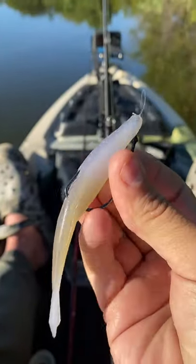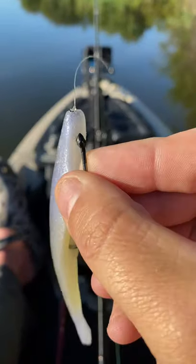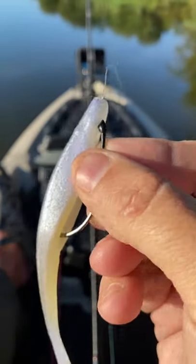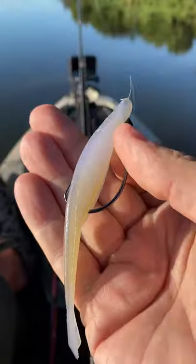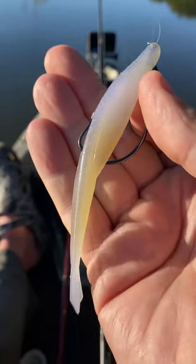Here's a lure you have to have in your arsenal for fishing in the fall. It is the Yamamoto D Shad. I like to rig it on these Mustad Grip Pin hooks. This thing has got great weight, great action. It's by far the best soft plastic jerk bait on the market. Add this to your fall fishing lineup.